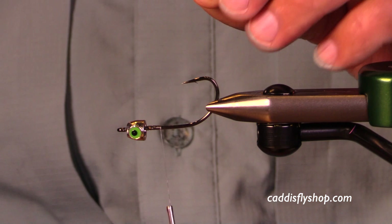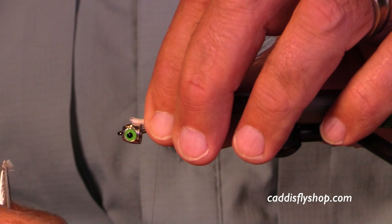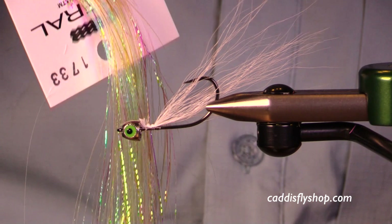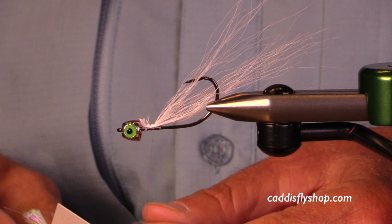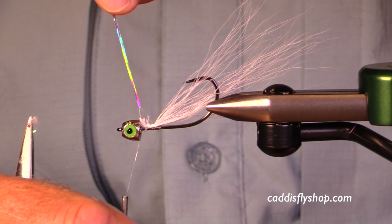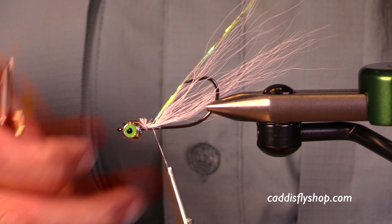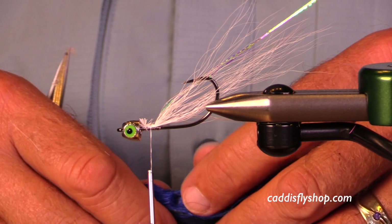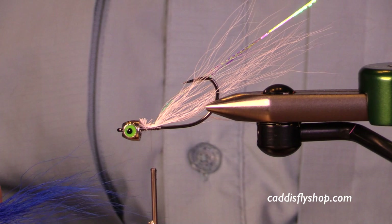I tied up a bunch of these flies and what I didn't realize at first was that because these heads are so heavy, this hook will ride inverted. So if I want to have a belly and a back — in other words a light color and a dark color for imitating a bait fish — I'm going to want to put on my light color first. I've got my hook point up and I'm putting all my materials above the plane of the hook.